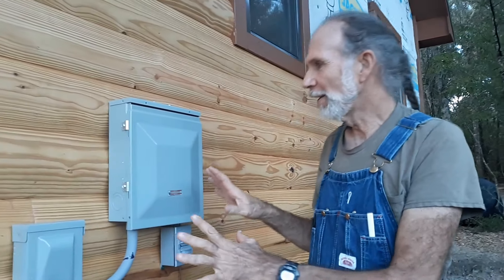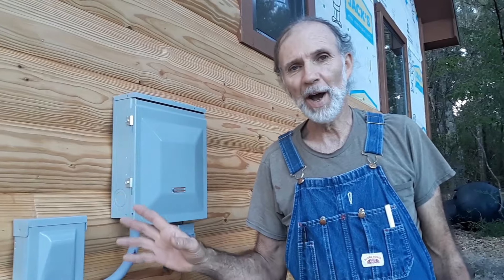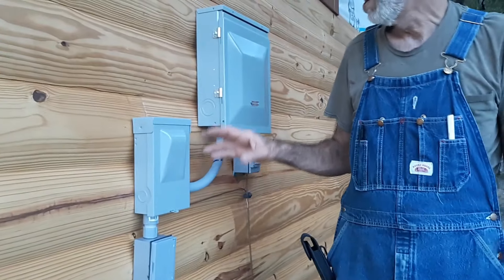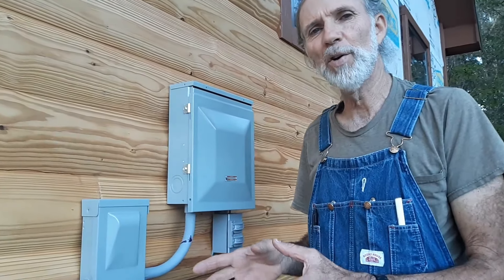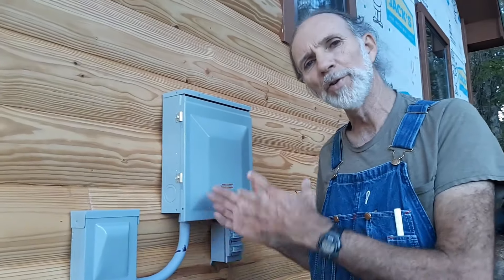Hello fellow patrons. We are out on the outside of the cabin again today and we have finally finished up our generator setup to run the cabin off of. Now we're not through inside, but we are definitely finishing up out here with our boxes and everything. We're going to show you what all we've done inside the boxes and how it looks, and explain a little bit about the wiring. We showed wiring the box the other day, but now we're going to show how we've wired the generator hookup into the box.